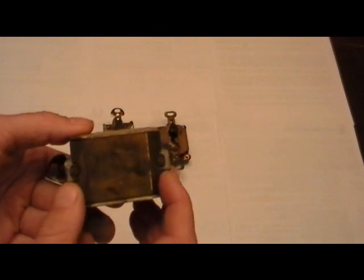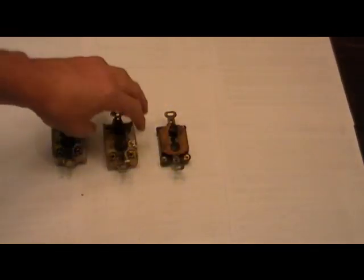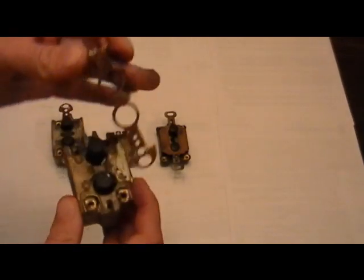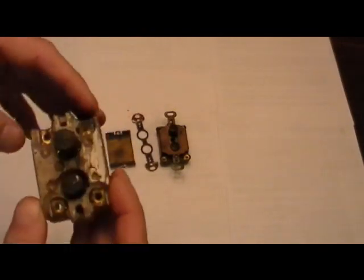There's an access point in the back to access the mechanical parts. I have a different one here — the same model — but on this one I've unscrewed the access part. Here's part of the yoke that comes off, and on this one you can see the same switch taken apart.